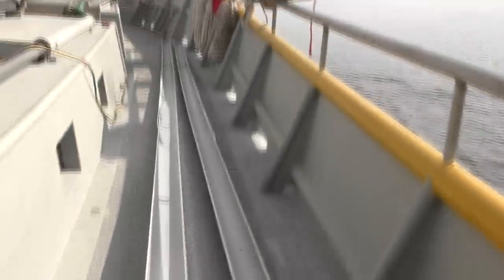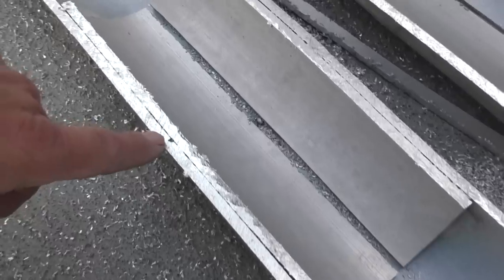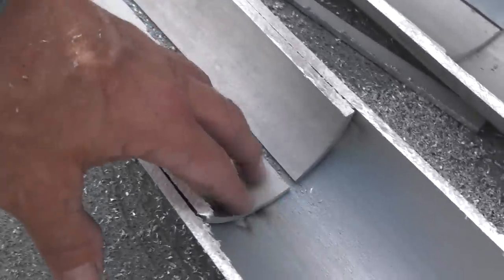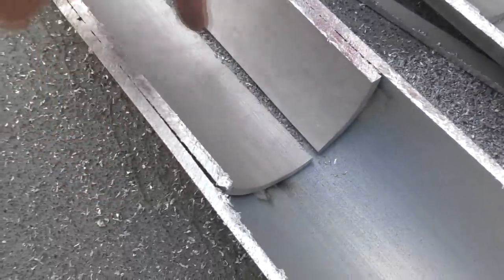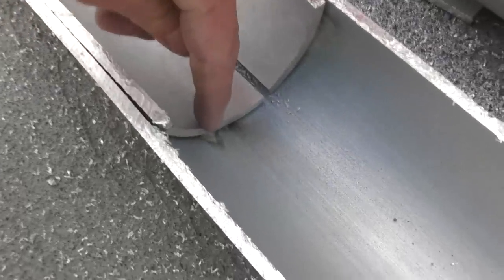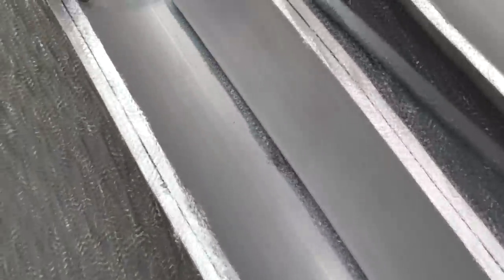Let me show you the splice down here. That's the actual end of the pipes coming together where they're butt jointed, but this is the sleeve that was put in. There was a slot cut in the outside pipe and it was welded into this - you can see the end of that weld right there. And the same thing on this end - that's the end of the weld.